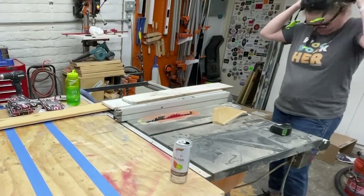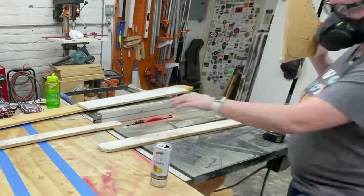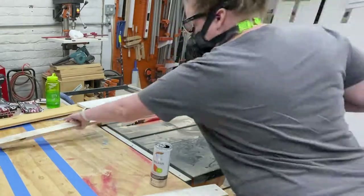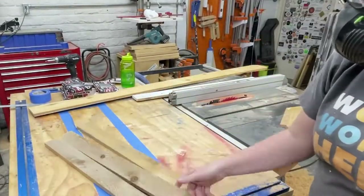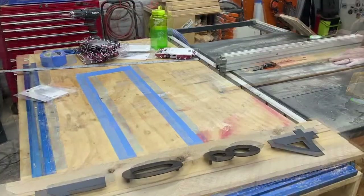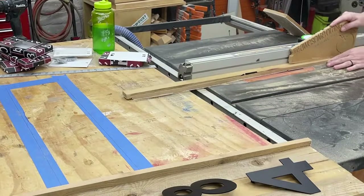Then it was back inside to start ripping the backer boards. I'm using some scrap cedar fence pickets from my burn pile for this project, and I'm ripping them to two and a half inches wide — the same as the width of the slats I used on my cedar shutters I recently made. Once those were cut, I double checked the spacing and then went to ripping the outside frame. I ripped this to one and a quarter inch, but should have ripped them to one and a half inches, and you'll see why in a minute.